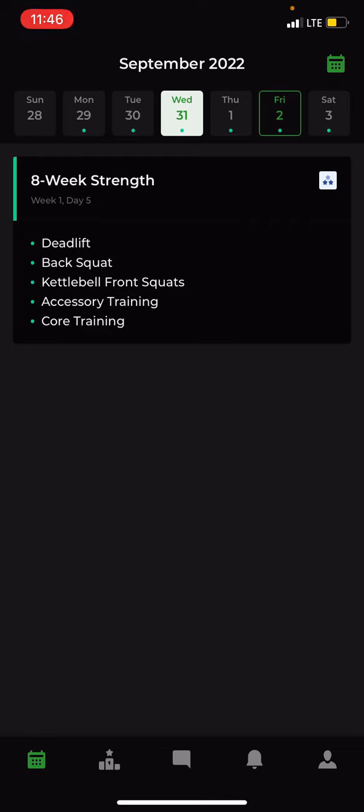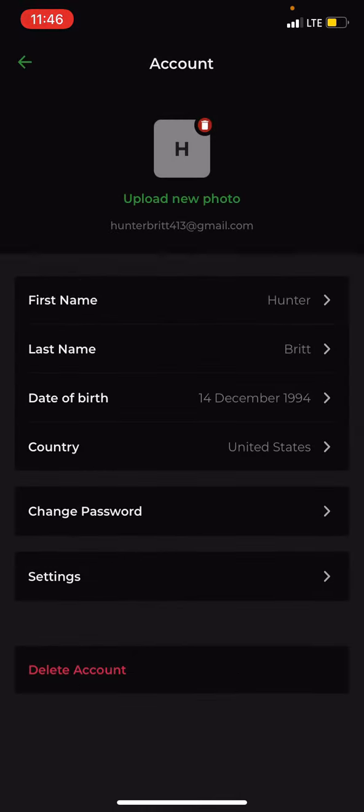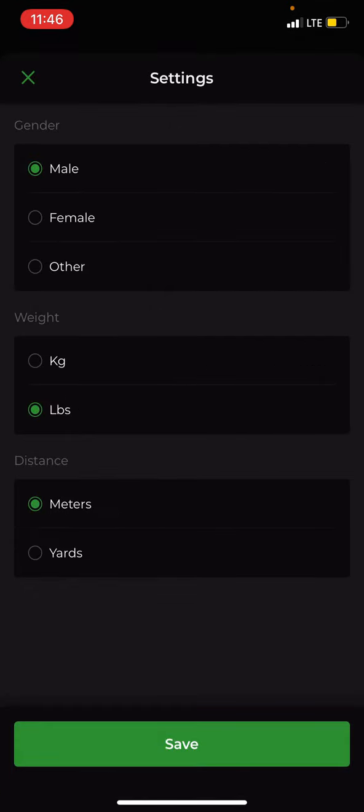To set up your account, press the bottom right button — it looks like a person — then go to Account. Put a photo in if you have one, make sure your name is what you want to be addressed as, and then click Settings. Here, just pick if you like pounds or kilos, meters or yards — the rest of the math will be done for you through the app.